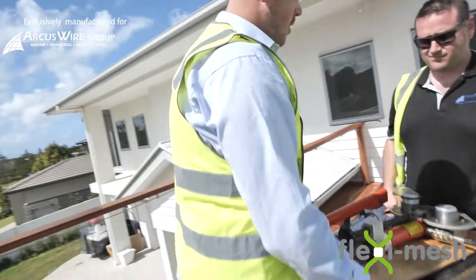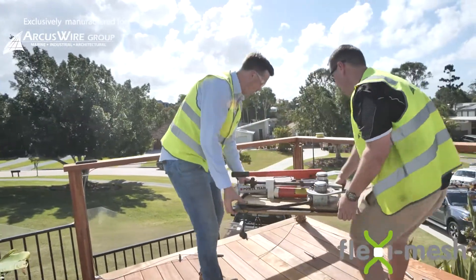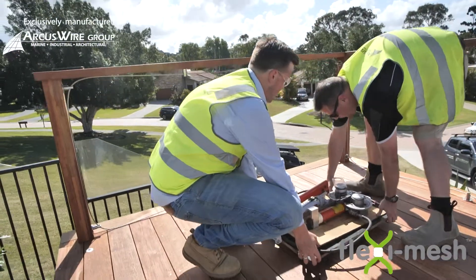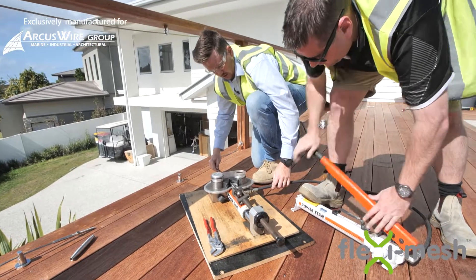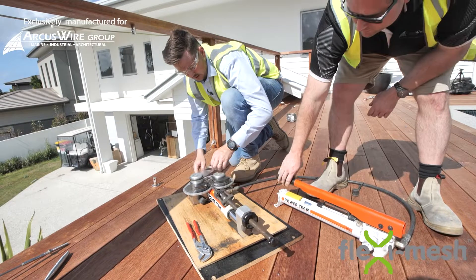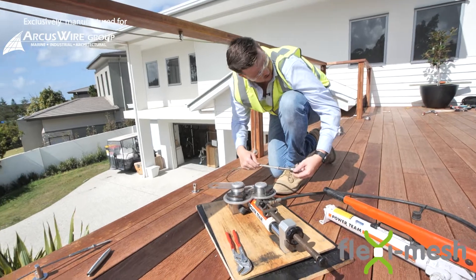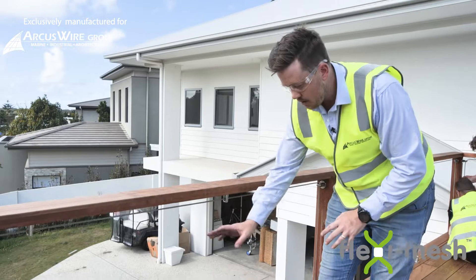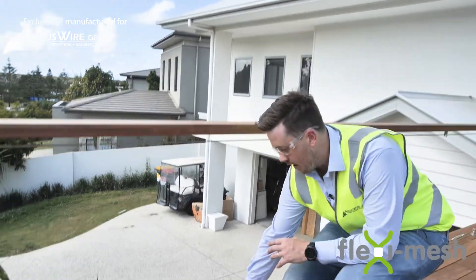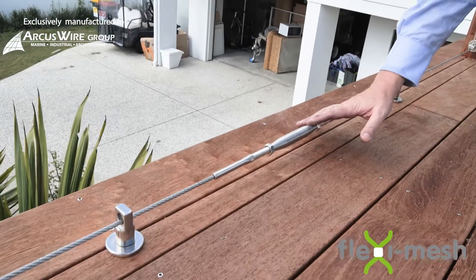This is our Wiretechnic A200 machine. It's nice and portable which is really good for job sites like this — you can get it really close to what you're trying to swage. The perimeter cable is now in place. It's gone through each of the standoffs, brought right back around to the inline adjuster. We've measured it, cut it, swaged it and locked off the lock nuts so the turnbuckle isn't going anywhere.